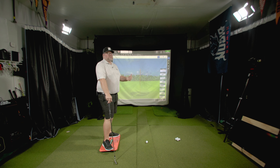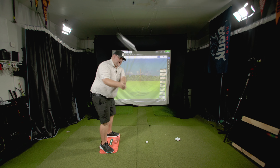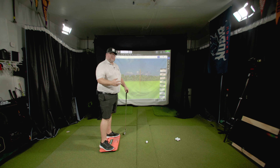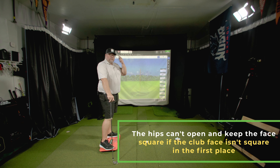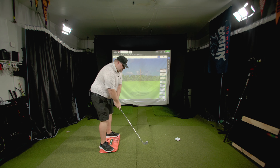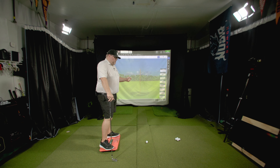Most people can't get their hips to clear because when they come down, that club face is already open. If you start clearing your hips with an open face, that just keeps the face open — squaring or turning your body keeps the face open. Our brain is a taskmaster; it knows that's not going to work, so it shuts everything down to try to square things up.